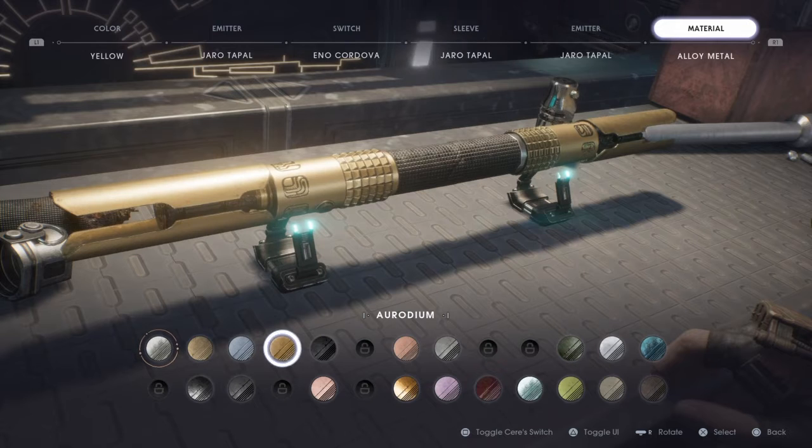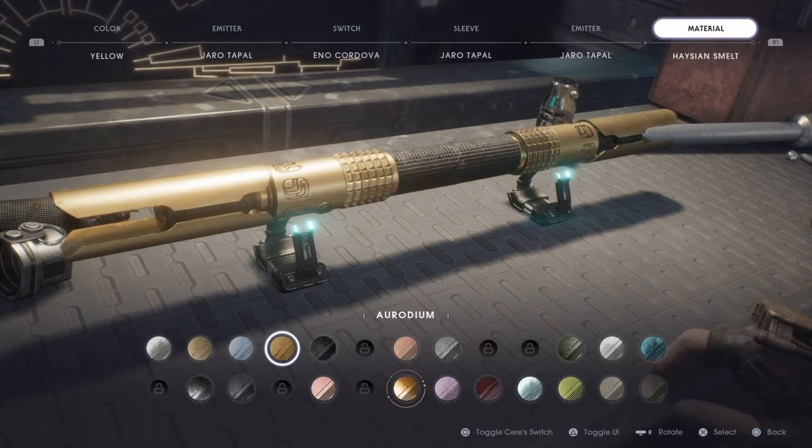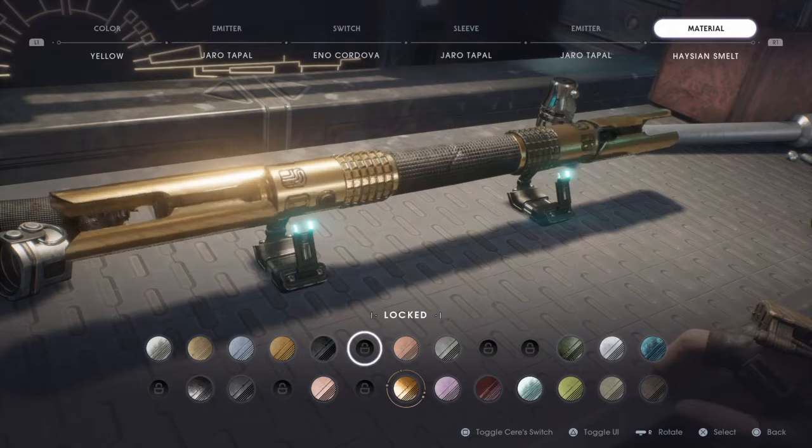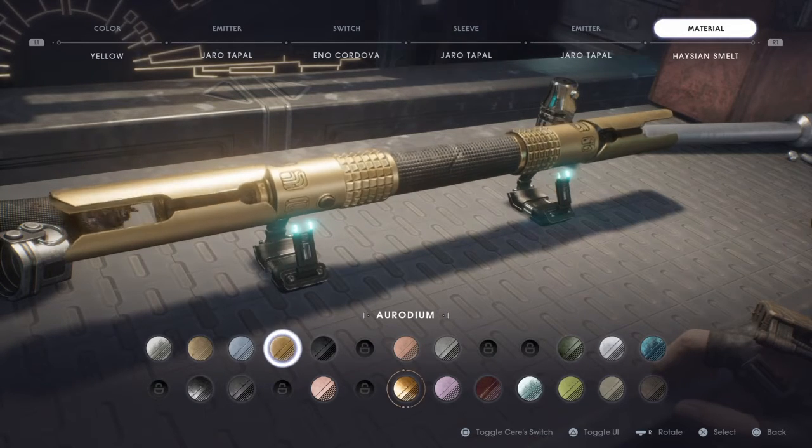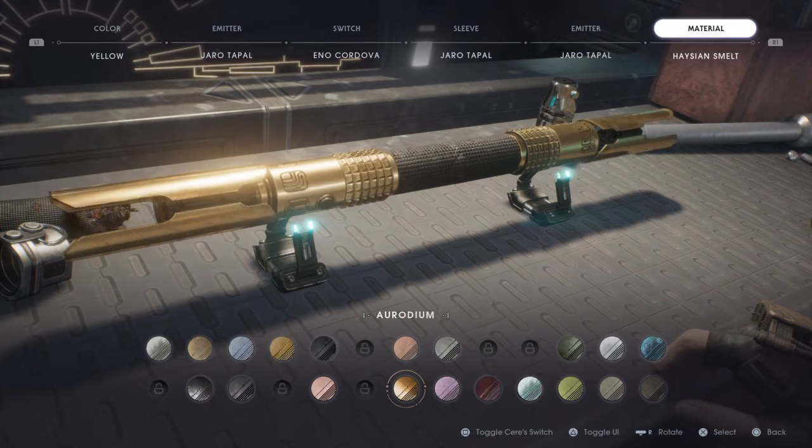For the material, you're gonna want Hayes and Smelt. And if you don't have that, Aro-dium. Jedi Temple Guard Saber.